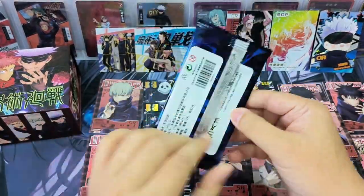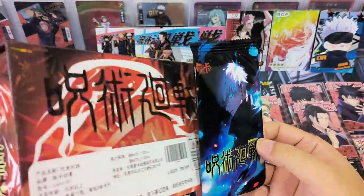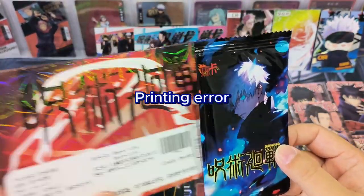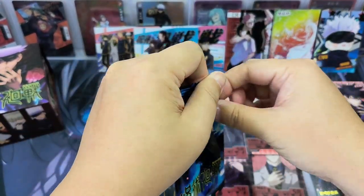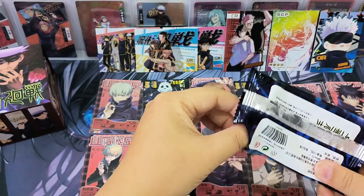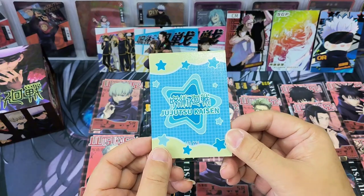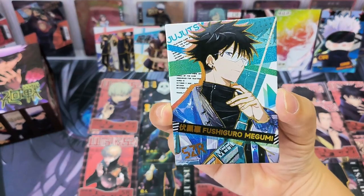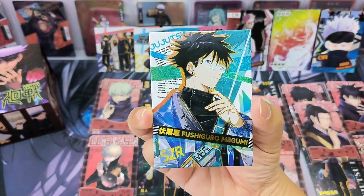Alright, this is the last pack — the blue color pack. So 12 packs and 2 cards each is correct. The box showed 11 packs and 3 cards — that was a wrong printing on the box. Well, more packs and more cards is better! Opening the last pack: it's a SZR card — Megumi — very stylish and fashionable. Quite cool.